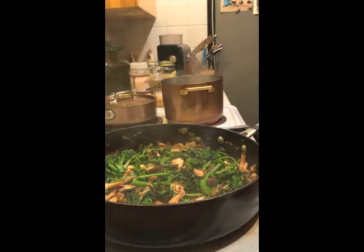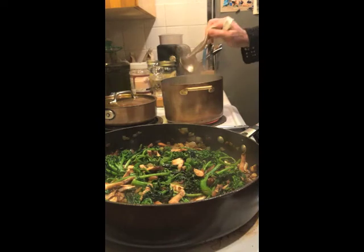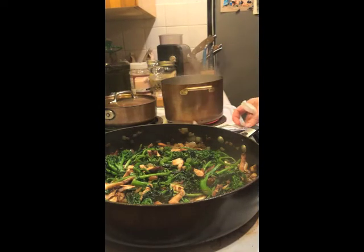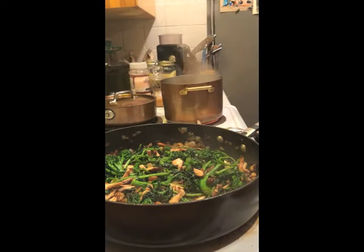Everything is on low right now and the shiitake is in. We put everything on low and we're waiting for the fedellini — the water is boiling. My water is mixed with a little broth, salt and a little touch of olive oil. It's time for the fedellini. The fedellini are in and they take four minutes — perfect timing for the broccoli rabe and shiitake mushrooms to finish cooking. Everything is smooth and it's almost done.